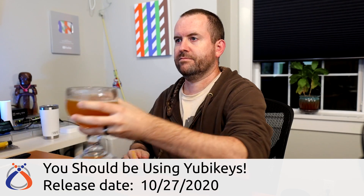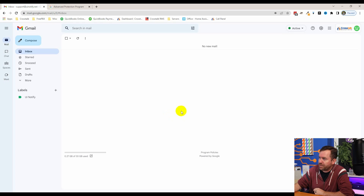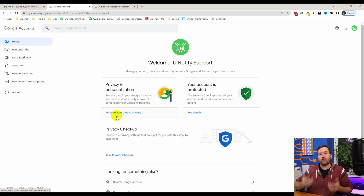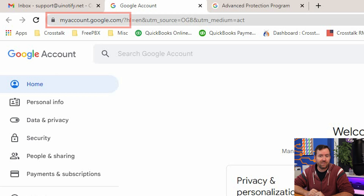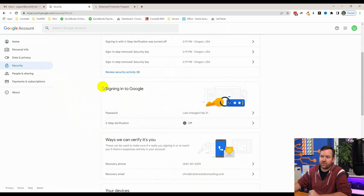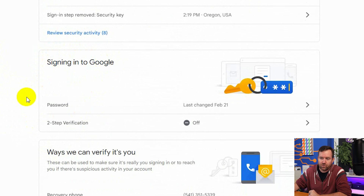We're gonna assume that you're already familiar with these devices and that you're ready to start locking down your Google account. First, you'll need to open your Google account settings. To get there, you can log into Gmail or any Google service and then click on your thumbnail picture in the upper right-hand corner and choose Manage Your Google Account. You can also browse straight to myaccount.google.com and then log in from there.